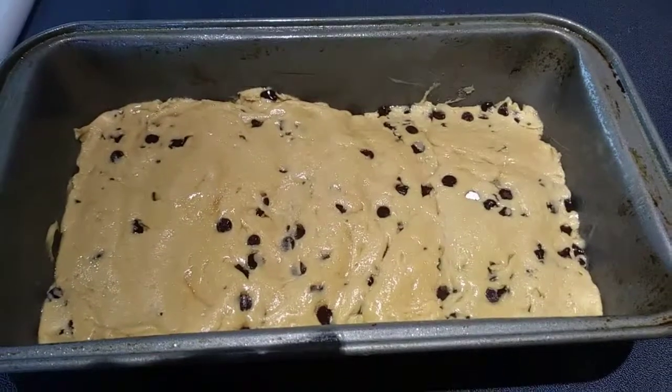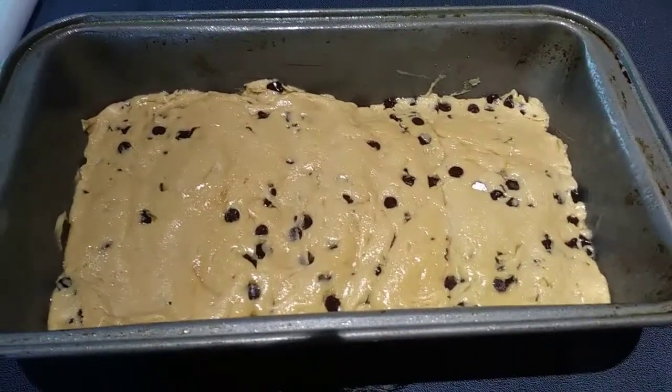We're going to go ahead and bake it for 50 to 55 minutes, or until it is golden brown and a toothpick comes out clean.